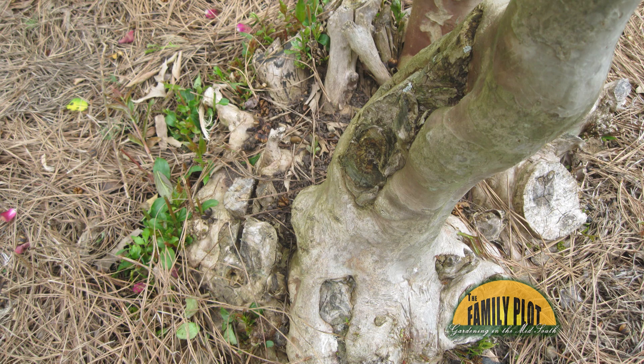Good question. We get that question a lot about the shoots from crape myrtles — almost every day, it seems like.